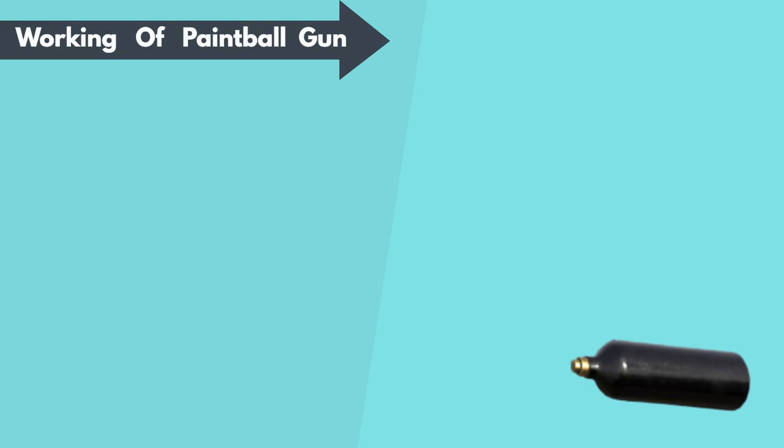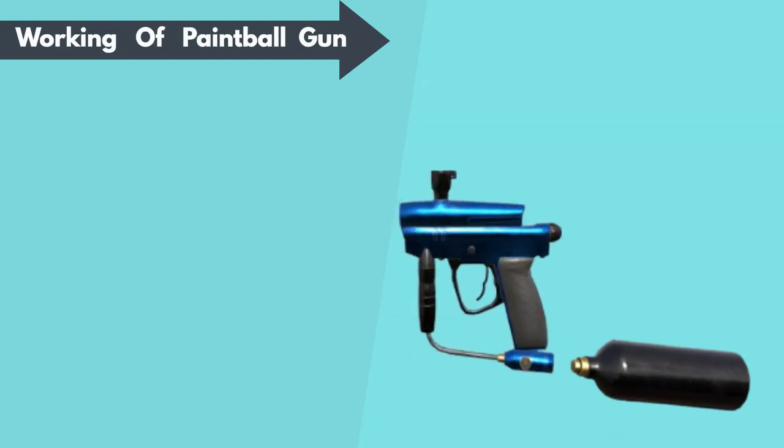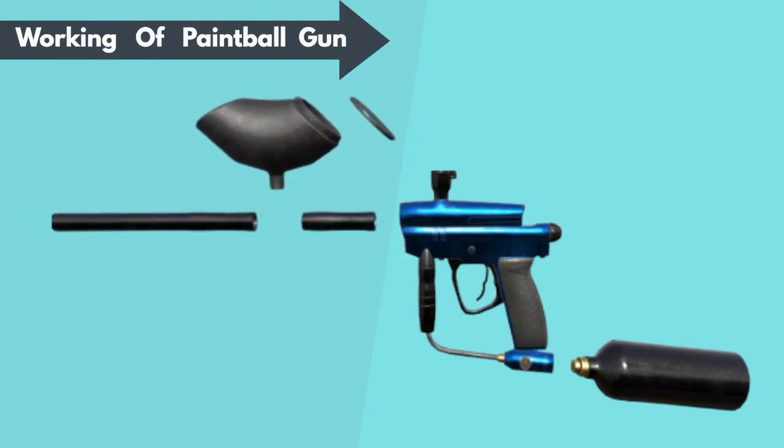Working of the paintball gun: it is the compressed air tank that contains compressed carbon dioxide, which provides a brief blast of powered air to shoot a paintball. The marker contains a trigger to fire the paintball, an air regulator to control air pressure between the air tank and bolt chamber, and a bolt or sear. The paintball hopper holds the paintballs, keeping a single paintball in place before firing.